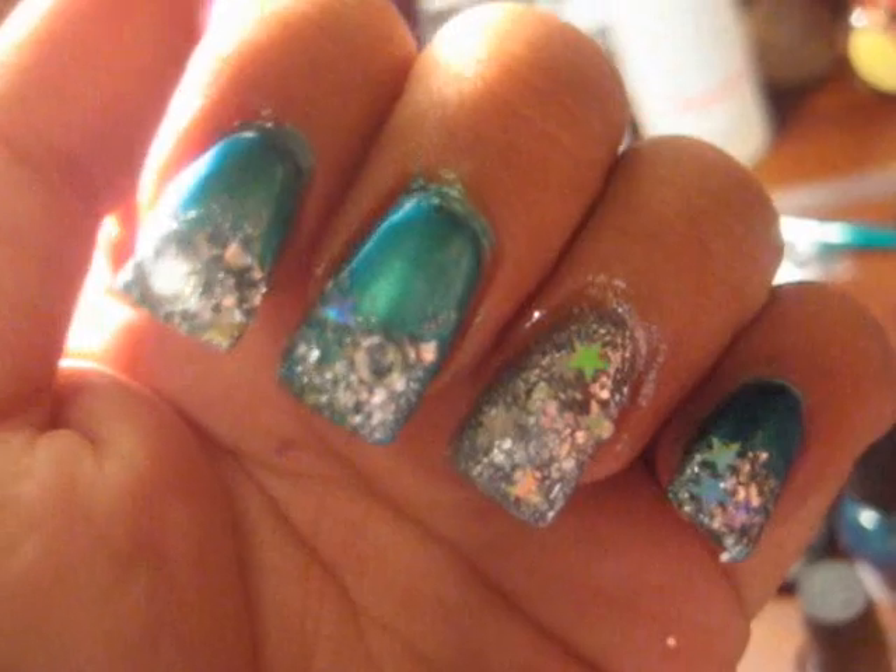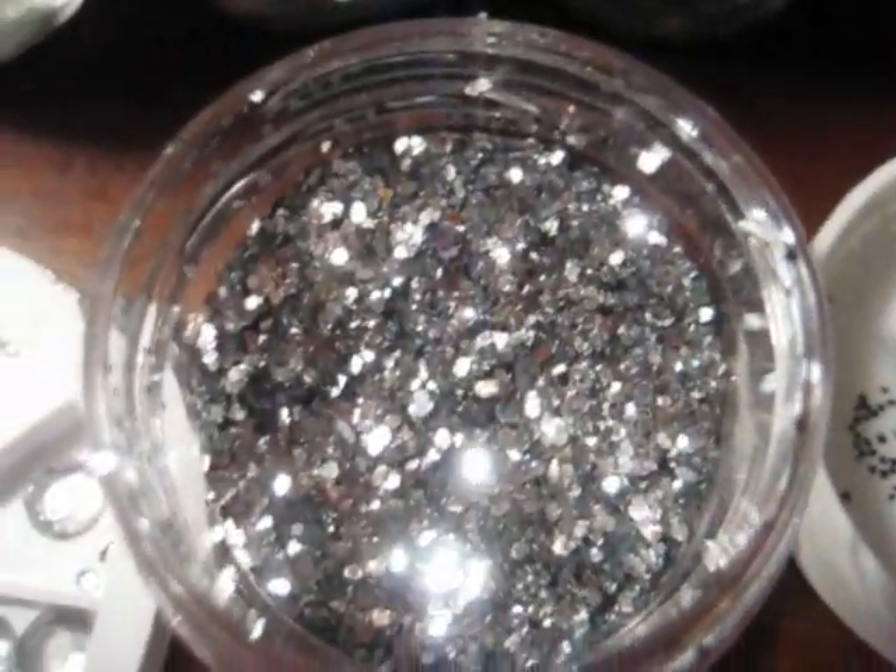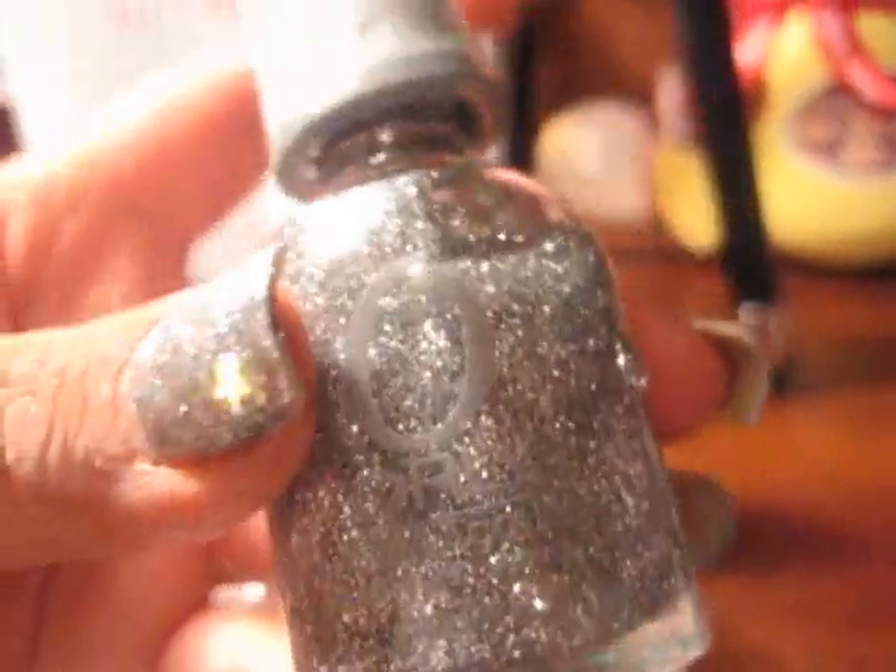Hi everyone! This is an ocean-inspired theme — it's summertime and I wanted to do something fun and shimmery and blue. For supplies, I'm using glitter, little stars, and rhinestones. The colors I'm using are by Sephora — OPI nail polishes — it's just a fairy tale, I think mermaid to order, and a shimmery nail polish color called tiara, and then just a top coat.